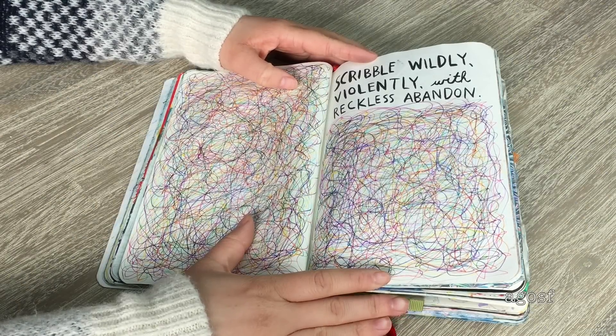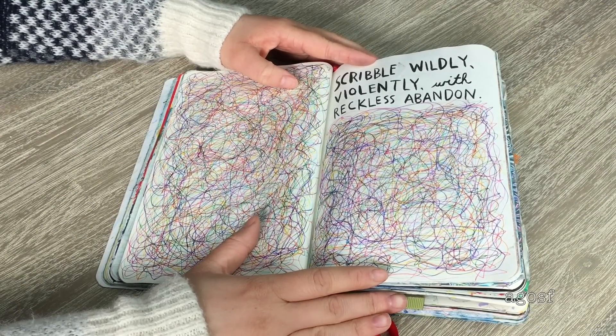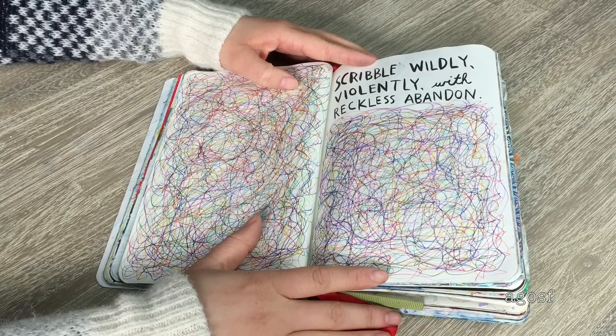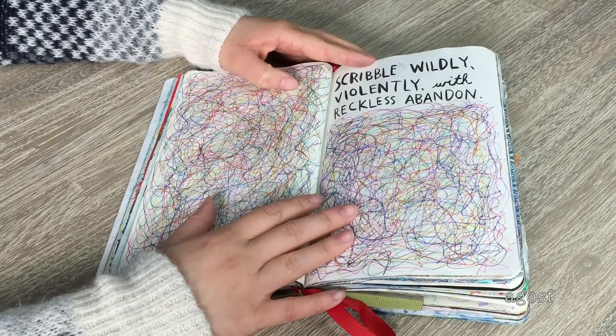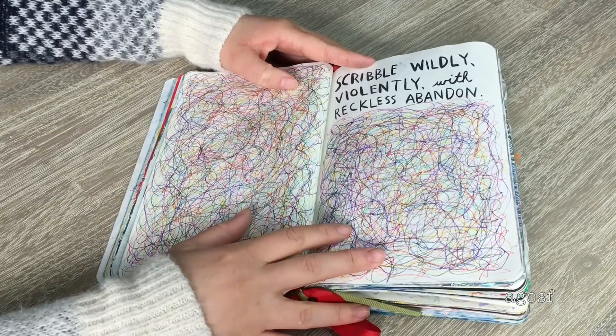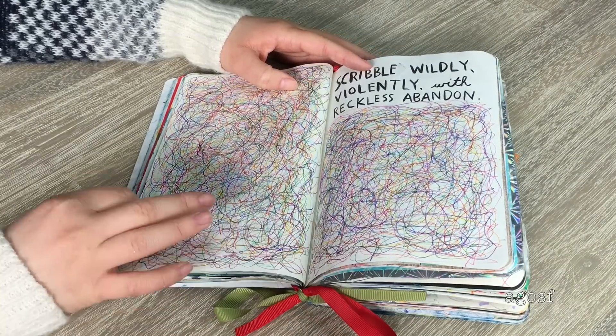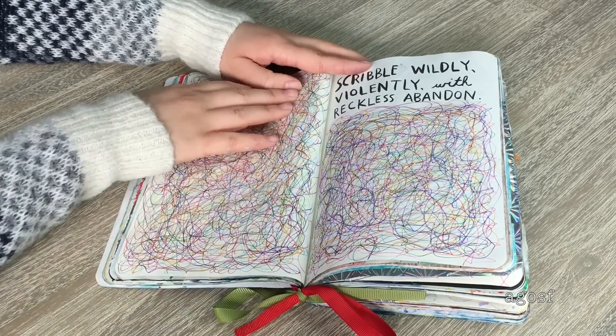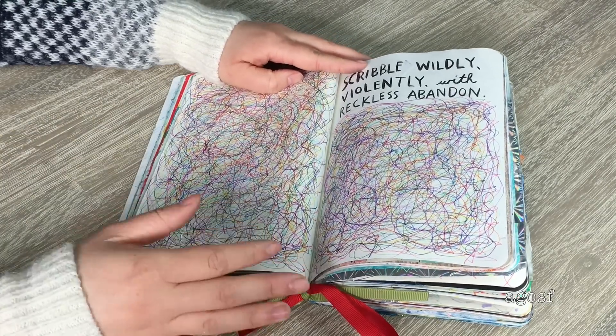The next page is called 'Scribble Wildly, Violently, and with Reckless Abandon.' This was the most fun page to do, definitely. I just got my pens and scribbled using so many different colors — it was so much fun and it's just filled up with so many colors. After doing this page, I ended up scribbling on a couple of other pages too because it was so enjoyable.